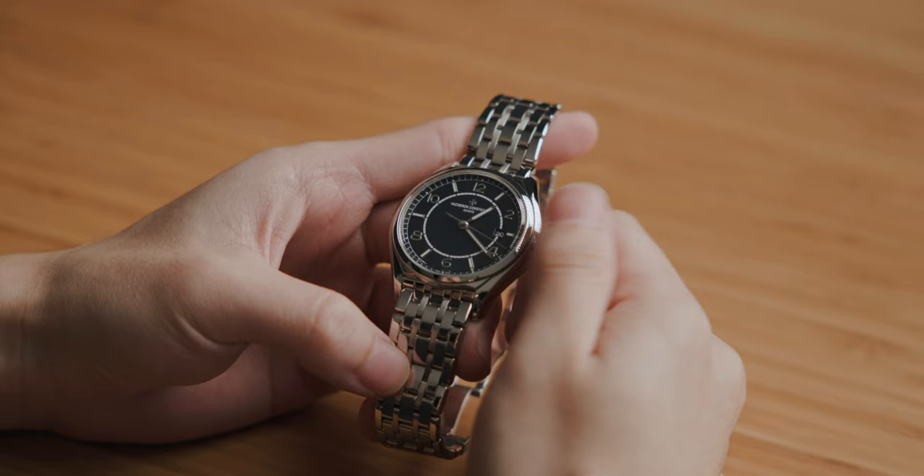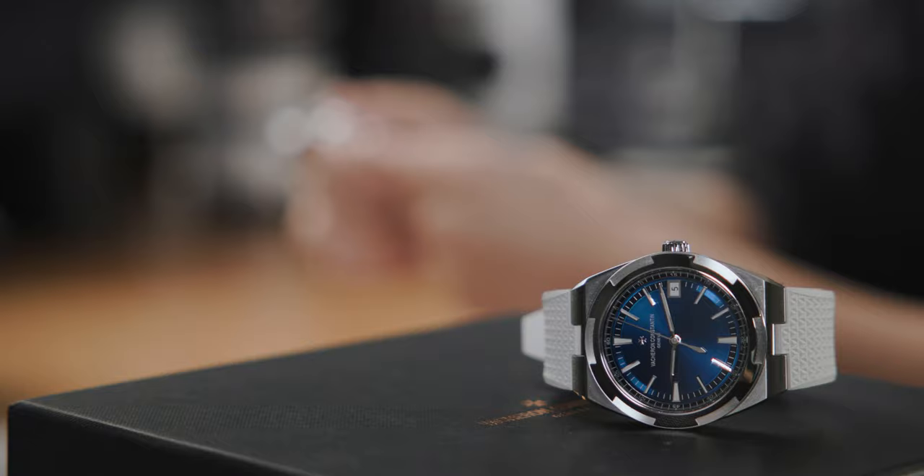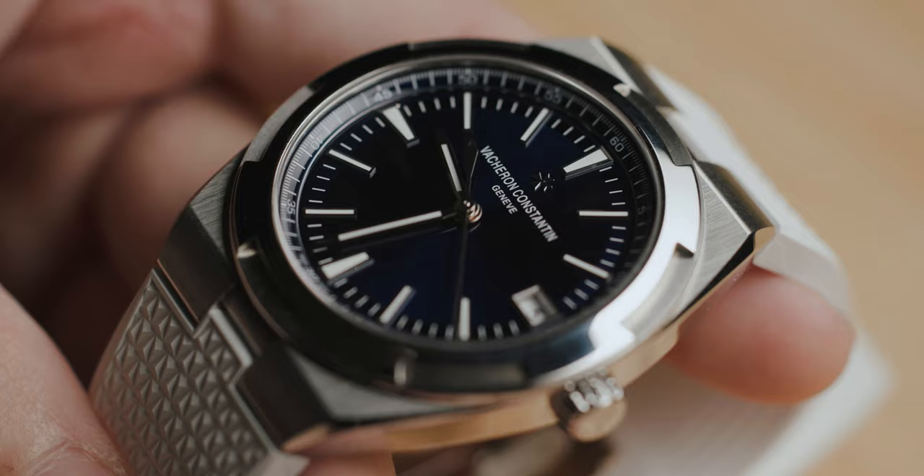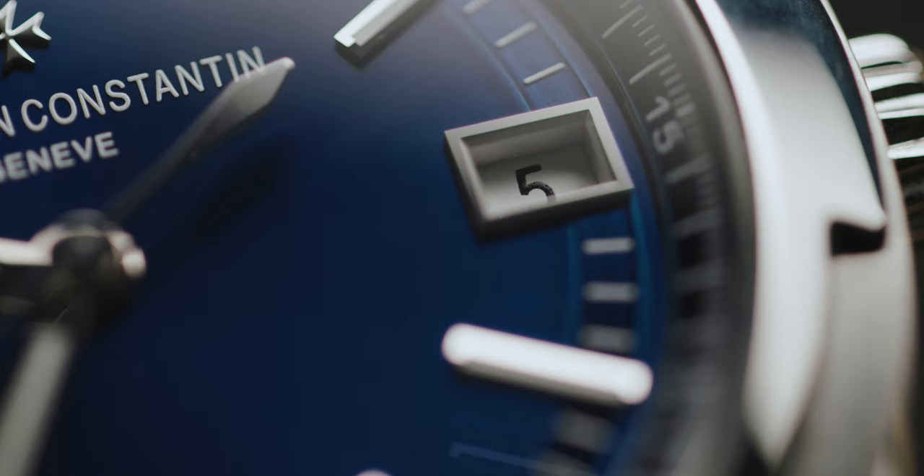If the Rolex HS underwent some fusion with the JLC Polaris, I think you would end up with this watch — a watch that sits on the borderline of being dressy and casual, or sporty, or not. It's like a guy who pairs a sports jacket with a t-shirt. Is he trying to be dressy, casual, both? No one knows, but it looks good so who cares.